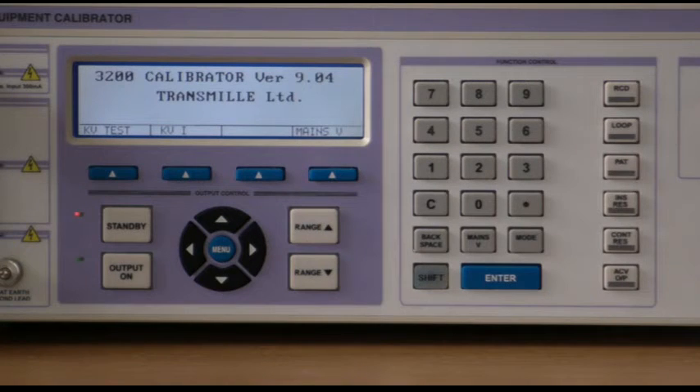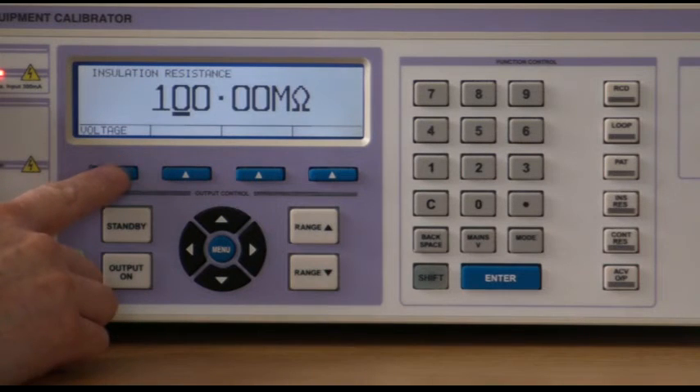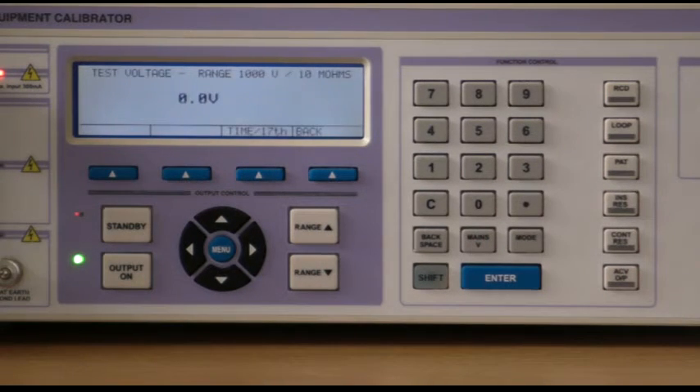To use the insulation test voltage measurement timer function, simply select insulation resistance mode, voltage measurement function. You will now have a set of 5 resistance loads available with timer measurement.